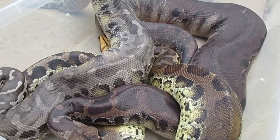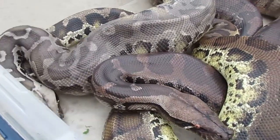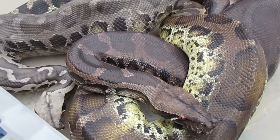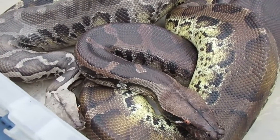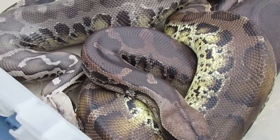Hey reptile people of the internet. Nick Saloon here to talk about Sumatran short-tail pythons. These are one of my absolute favorite snakes. I got my first one at a reptile show when I was 15. I saw this thick black snake sitting on the table and I just had to have it — ever since I've been hooked.